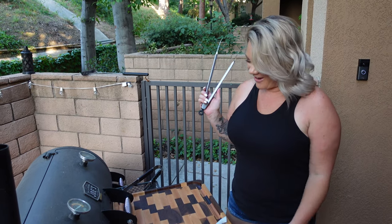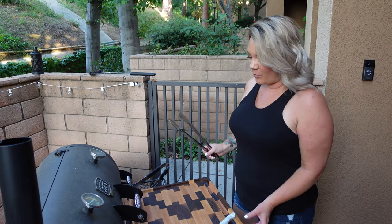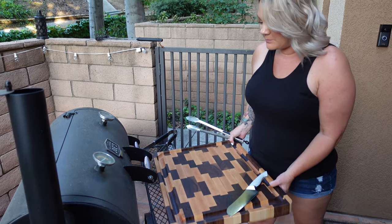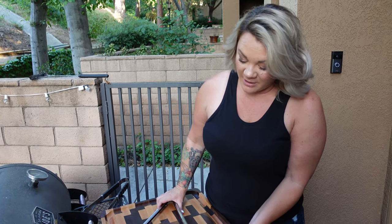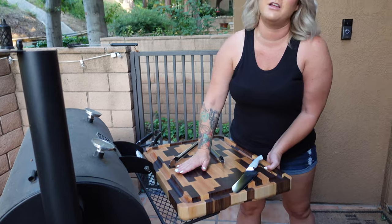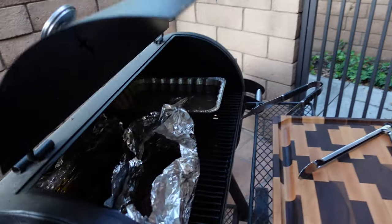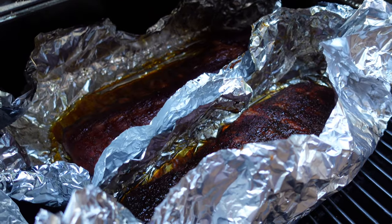We've done our ribs — it's been six hours. We're about to pull them off our Oklahoma Joe smoker and put them on our brand new end grain cutting board. I will plug this thing until the end of time because it is so beautiful. We're putting two racks on the cutting board. Those are the baby backs — one St. Louis, one baby back. They're so tender that a rack literally came apart while we were handling it. Smells really good!